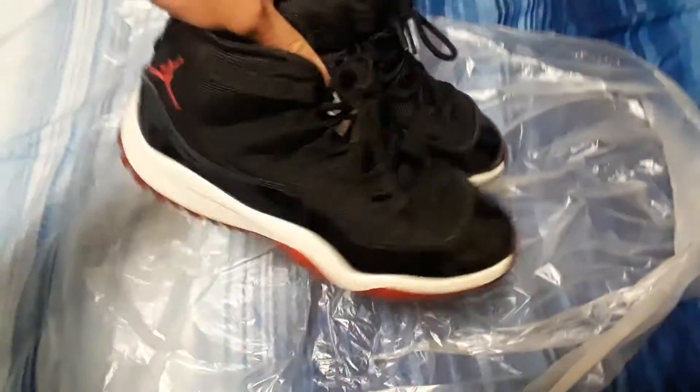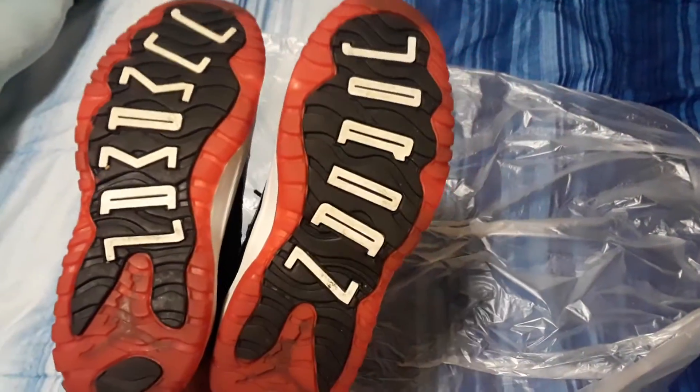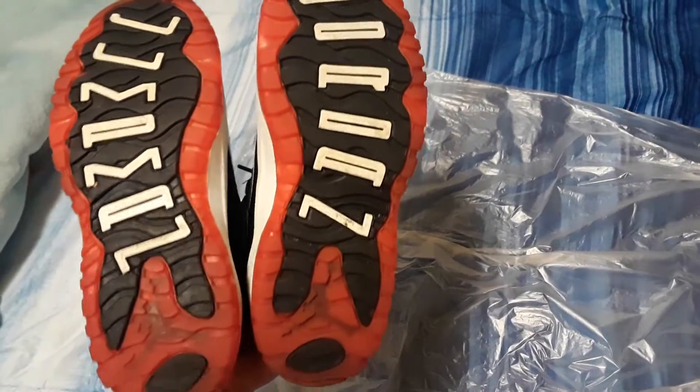I'll show you guys the bottom real quick. These are the size 1.5, so these don't come with the carbon fiber shank.